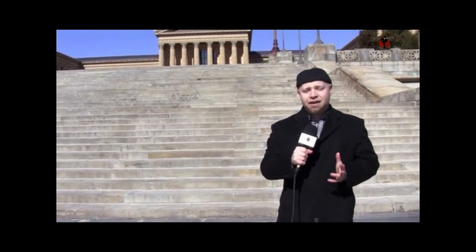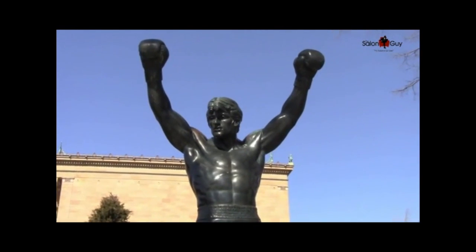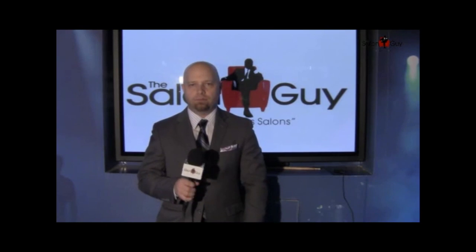Steven, the salon guy here, and today I am in Philadelphia for the first ever Gatsby salon tour featuring the cast of Jerseylicious. I'm here in Philadelphia at this museum, and I'm walking over here, and I see this statue — this guy looks like me. I'm Steven, the salon guy, and I want to thank all of you guys for coming here tonight. I'm so excited to be here. I love the beauty industry — how many of you guys love the beauty industry?